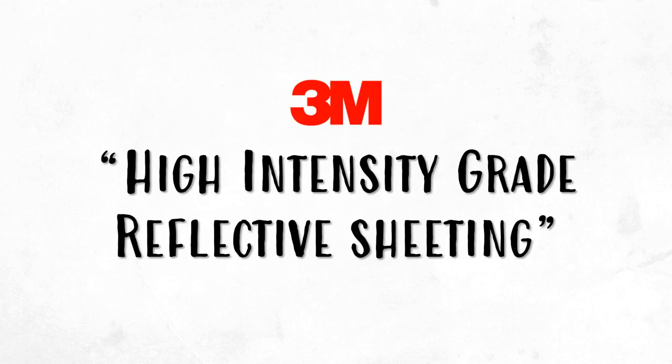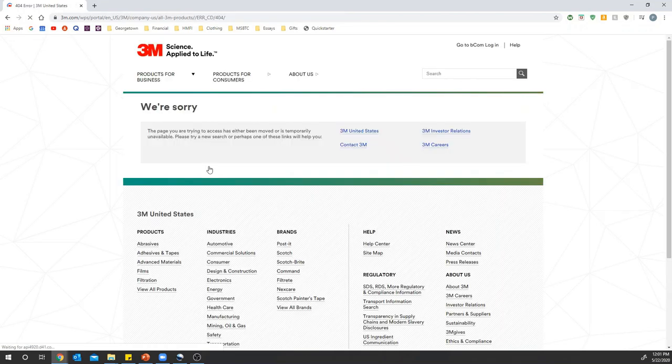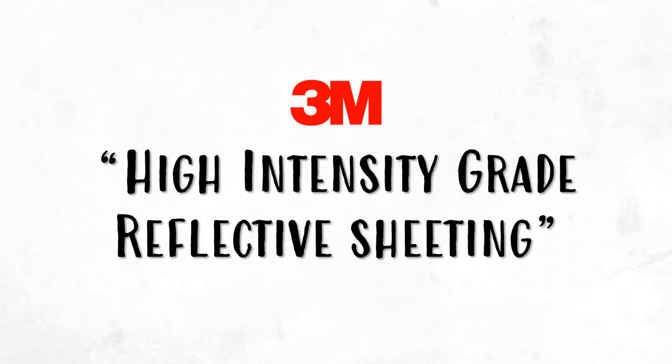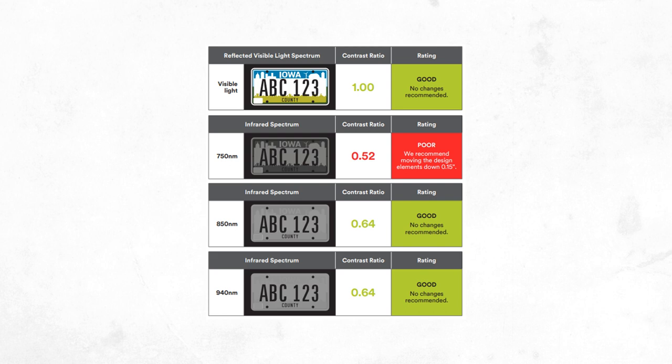In 1971, the corporation 3M introduced high-intensity-grade reflective sheeting, which allowed for better visibility of license plates, especially in the dark and in stormy conditions. When looking at 3M's website, their page doesn't exist — turns out most of their website's links are like this, so it was hard to find actual information on the sheeting. Anyway, the point is that this reflective sheeting improves the visibility of the plates. 3M also recently introduced infrared integration into the plates they produce, which provides contrast between the serial code and background at the infrared level, not just the visible light spectrum. This helps cameras that read license plates, not just the human eye.